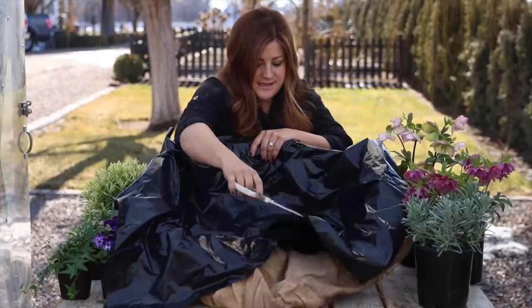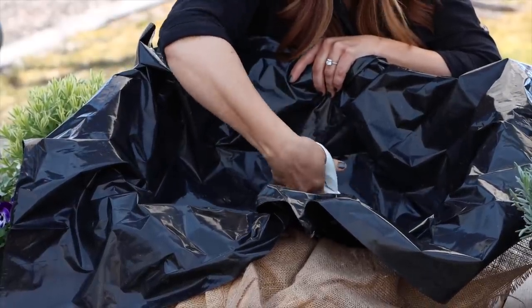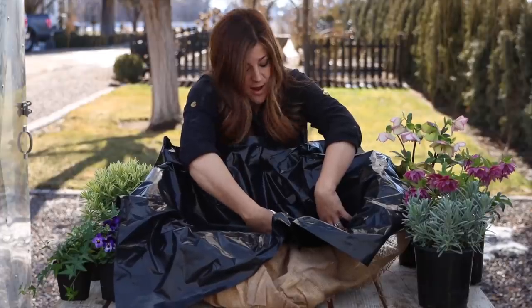I'm going to tip this and it's just real simple — we're going to slash a couple of holes just through the plastic. It doesn't need to be through the burlap and they don't need to be giant either. Water finds its way out.